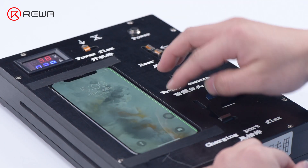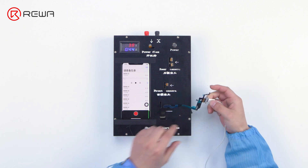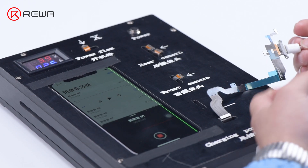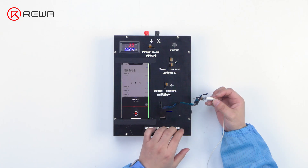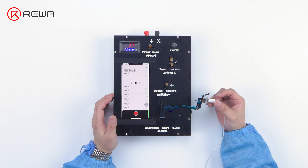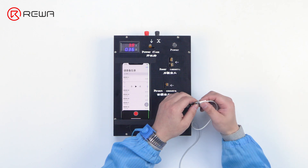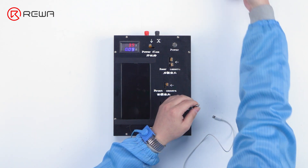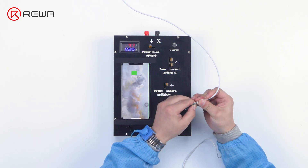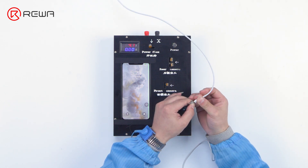Then we inspect the recording and charging function of the flex cable. We record for 3 minutes to see if the recording function is normal. The recording function is normal. We play the recording to see if the sound is distorted — the sound is normal. We test the function of the volume button — the function is normal. Then we test the charging function — the charging function works fine. The charging port flex cable is qualified.